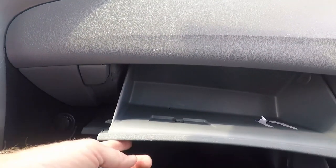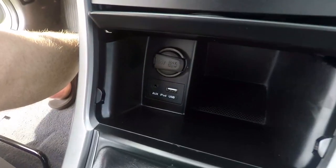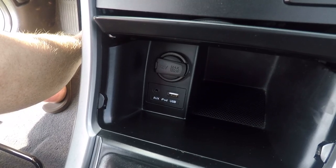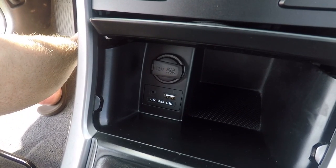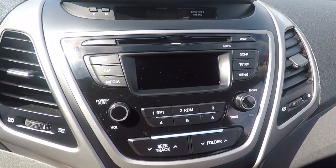You've got lots of storage in the glove box, as well as a 12-volt power outlet on the side, and another one with USB and auxiliary plug-ins in the console. Although this is just a base model, it still has AM and FM radio and a CD player. The only downfall to that is no streaming.